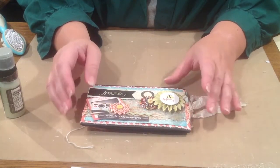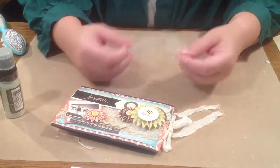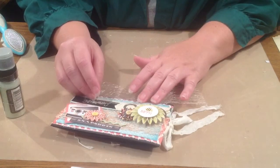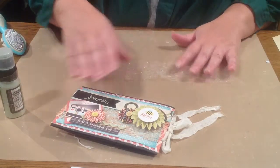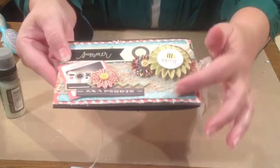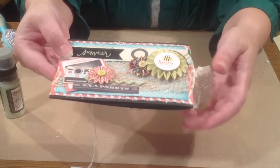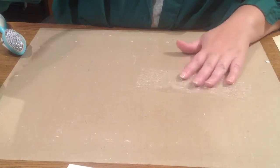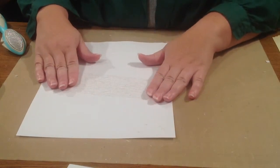Another thing I wanted to show you is what I did with this lace. The lace that comes in the kit is really, really pretty. However, it is so fine it almost disappears on your layouts. But I've got a solution to that problem. Here you can see the lace and it really pops out real well — you can see the texture that it makes. Setting the mini aside, I'm going to show you what I did with this lace. See, it almost disappears when you put it on a white background.